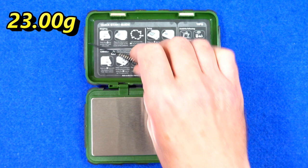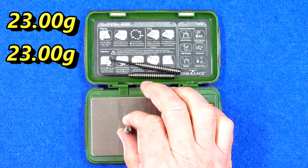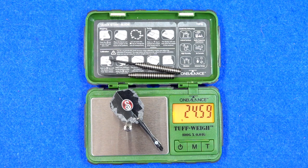All three darts weigh 23 grams exactly — not often you get a set that's exactly the weight stated on the box, and they're all matched. The full set weighs 24.59 grams with everything attached.